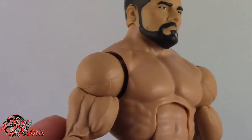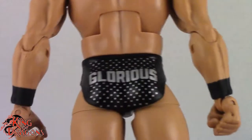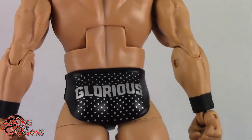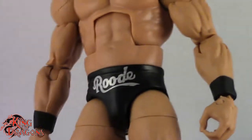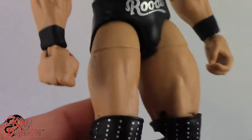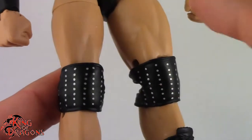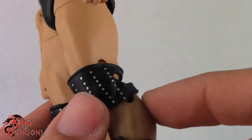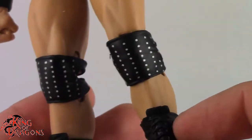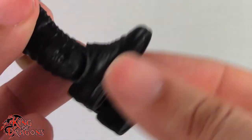Now there's really not much to say in terms of his attire. He is just wearing black trunks that say Roode on the front, and on the back it does say Glorious. And then we also do have the little bedazzled studs. Overall, really nice attire, and then you can see he does have black wrist tape. Going on to his knee pads, you can see they are using the open knee pads in the back, which I don't think are 100% accurate to what Bobby Roode wore, but I can fix that up.